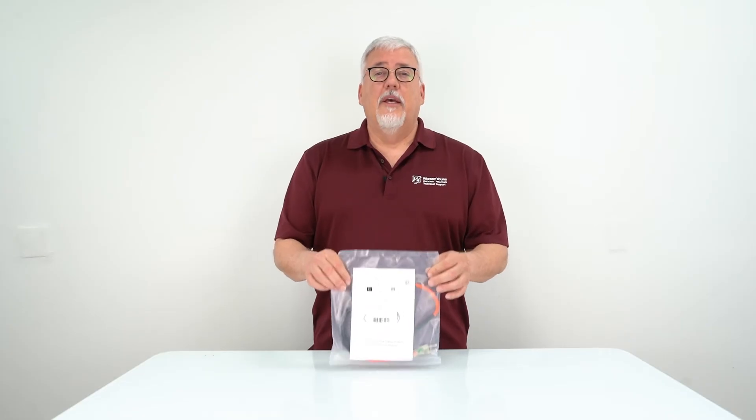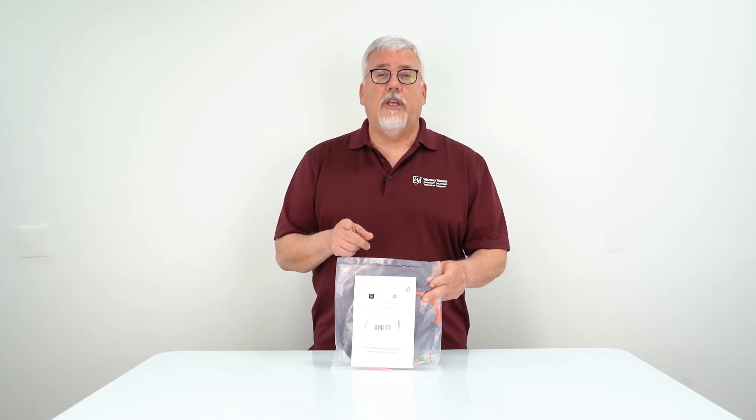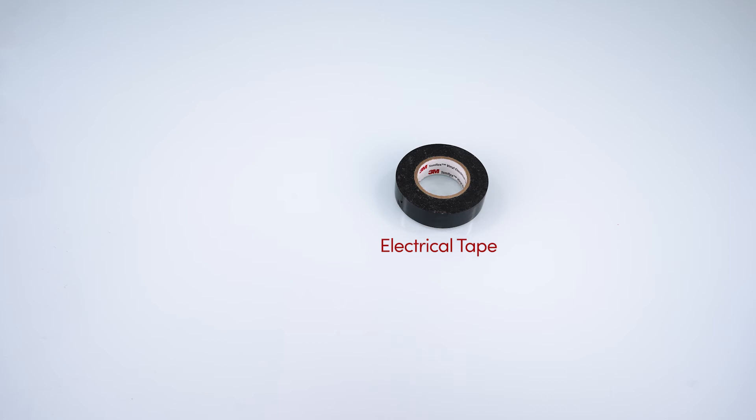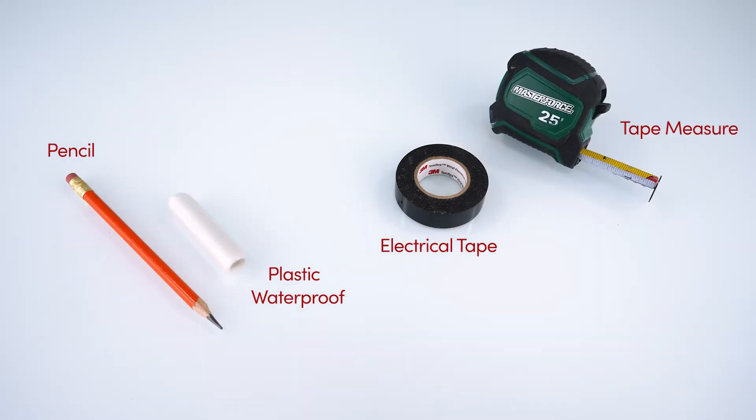When you order this product it's going to come in this bag, so let's take a look at what's inside the bag and also what tools you're going to need to install it. You get your installation manual, the heating product, electrical tape, some things to mark the pipe if you'd like, some waterproofing for the installation, a tape measure, insulation for the pipe, and finally some scissors.